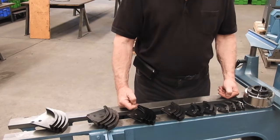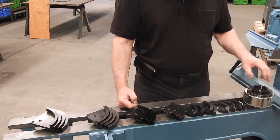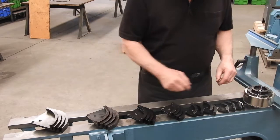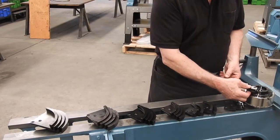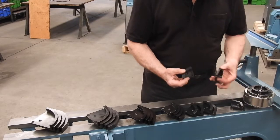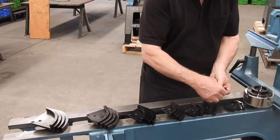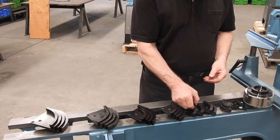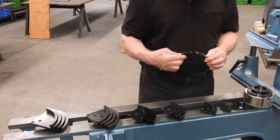For the VM120 and 150 chucks, we have an even bigger range of dovetail jaws. The chuck comes with the standard jaws on it. And then there is a set of 105mm jaws, which are slightly larger — that gives you a diameter this big. After that, we have the 128mm jaws, another step up with this diameter.